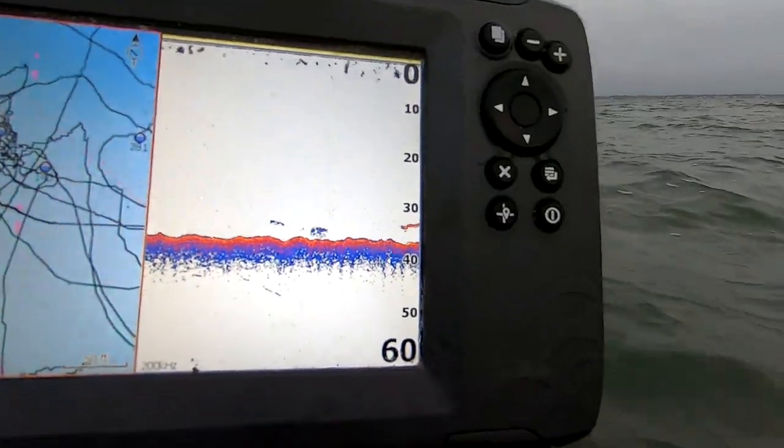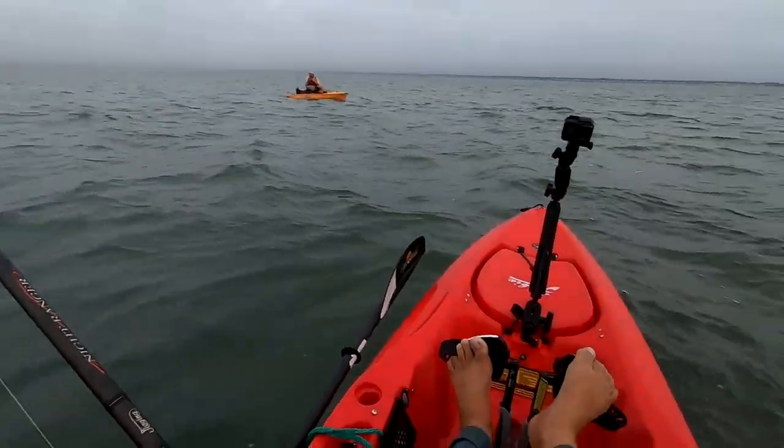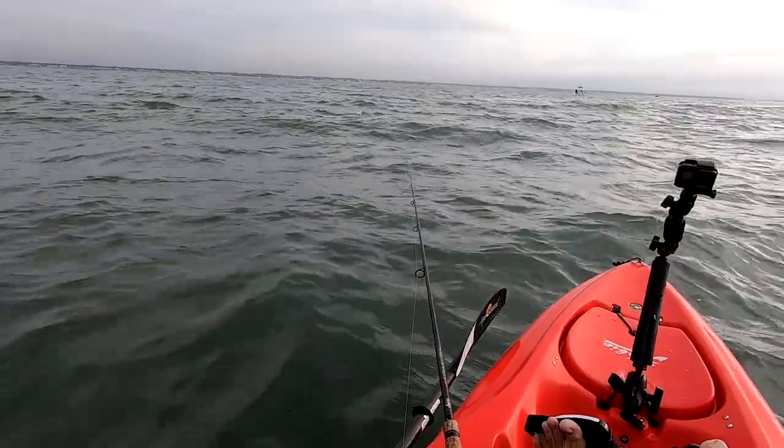We're bringing it out into the ocean today. Weather hasn't been great — it's probably my only day of ocean fishing this week. It hasn't been too much going on, honestly. So I'm going to take it off onto the structures and piece together the bite from there. There's a couple reds here.